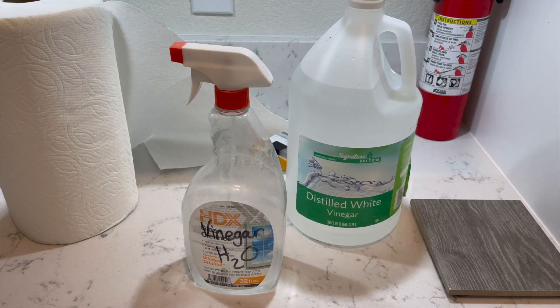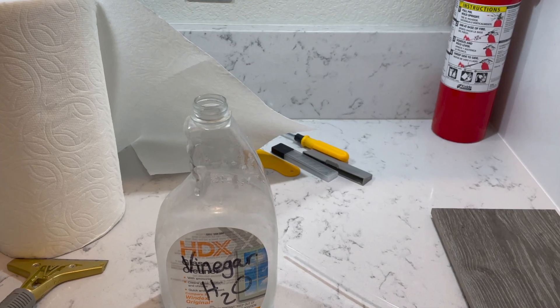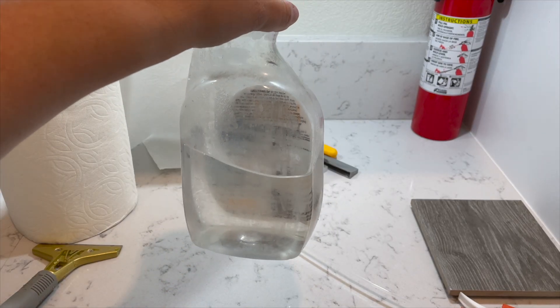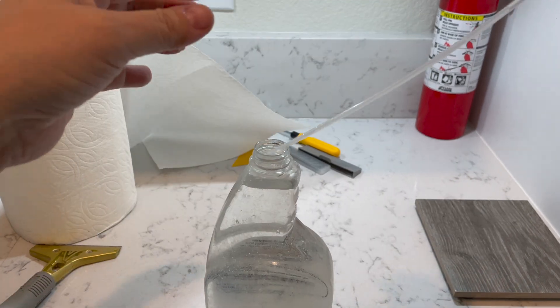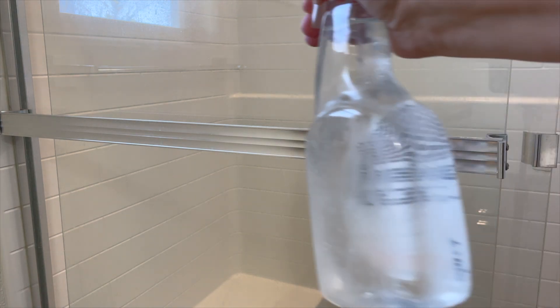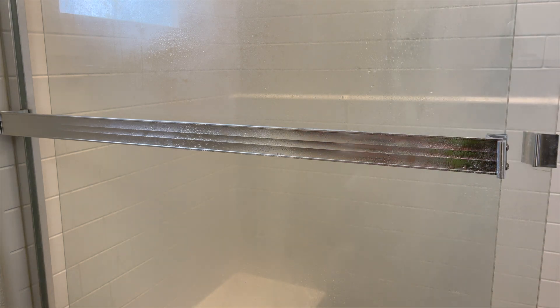Once I've done enough scraping with this tool, I go in with vinegar and water to soften up any remaining water spots. The mixture should be 50-50 — I already had some liquid in here so I'm just eyeballing, it doesn't have to be exact. I fill it with water and then go ahead and spray both sides of the glass with the vinegar and water to remove any remaining water spots.